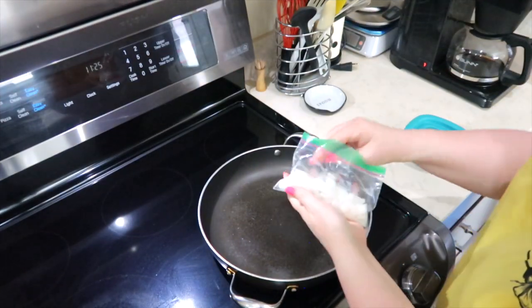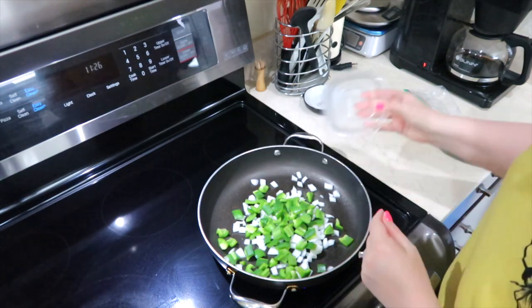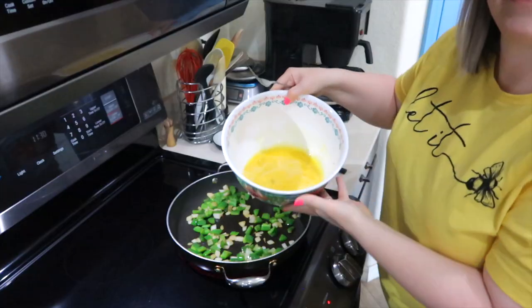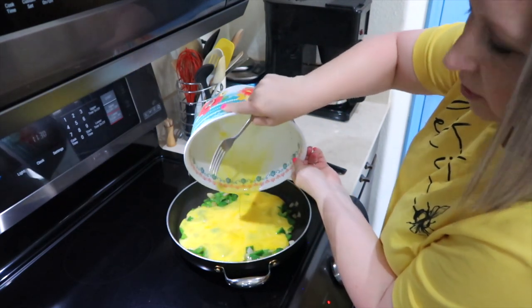I'm going to start off with breakfast bowls. I'm going to start sautéing some onion and green pepper in this pan. I did spray the pan so hopefully nothing sticks. I have eight eggs with some salt and pepper — I'm going to add that to the peppers and onions and scramble them up.